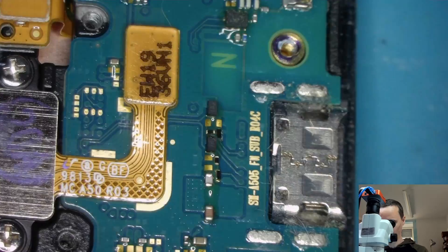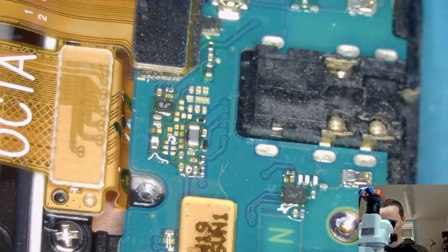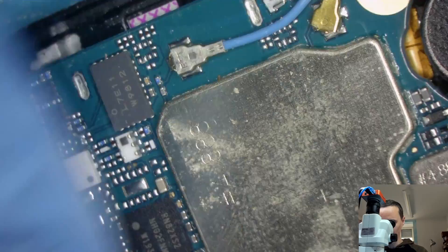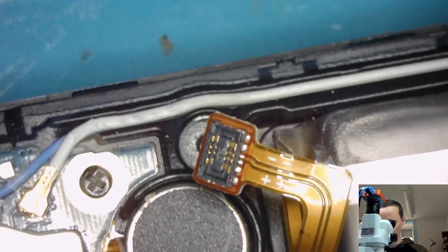Looks actually quite good. Okay, that's disconnected. I haven't disconnected this yet. Look at that — how does this happen? Has this phone been opened before? Here you can see someone has — looks like there was liquid and someone did something. Maybe it was me, I don't know, it doesn't matter.